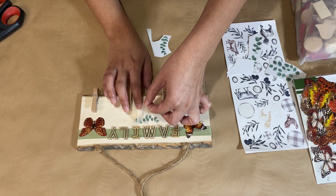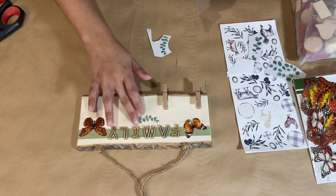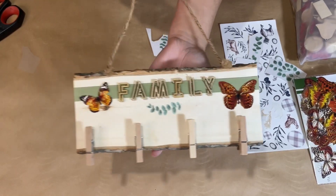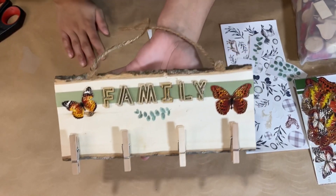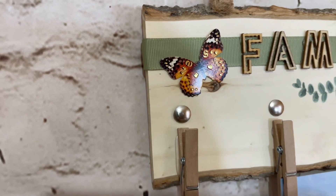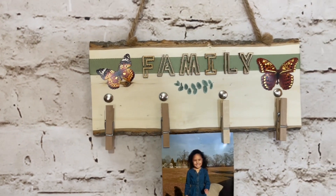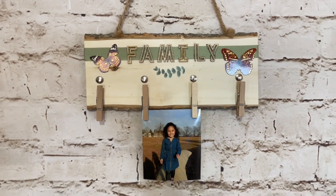That is the final step for this DIY and I really love this one. It is super beautiful, and the great thing is that it's functional — you can hang your pictures, or really anything you want. I like that it's functional and also very simple and rustic. Let me know what you think.